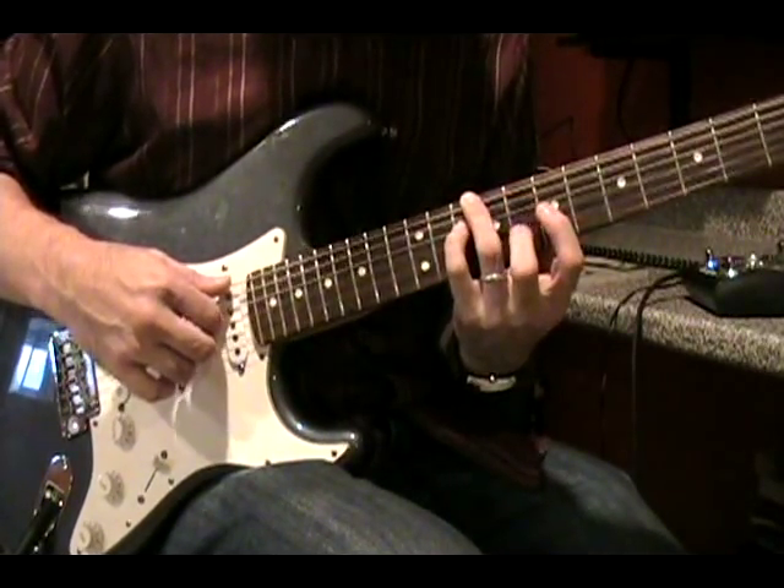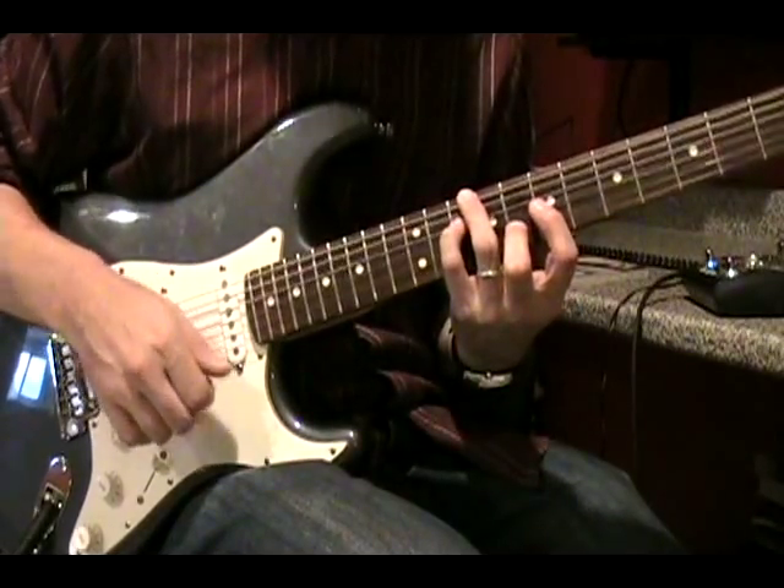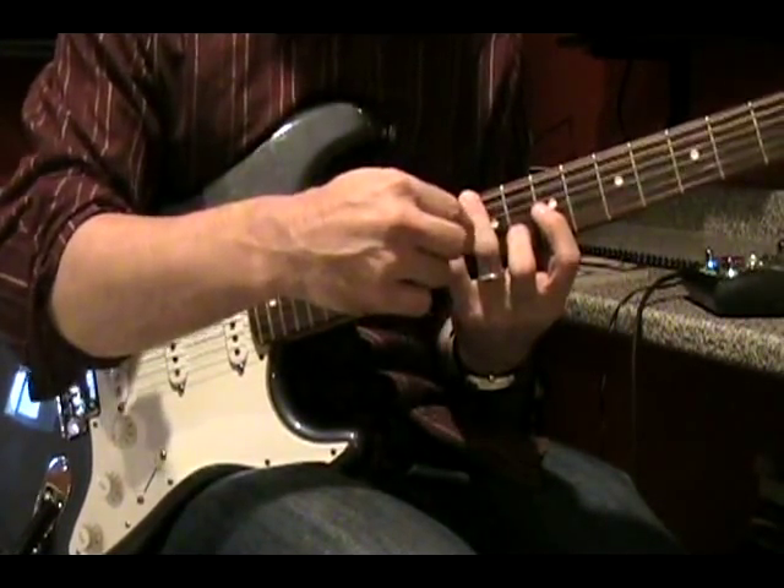And then the last chord — same thing: thumb, index, thumb, index. If you follow along with the PDF sheet, you'll see the exact frets you need for all four of these chords.